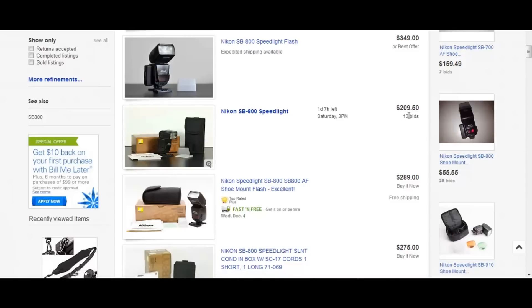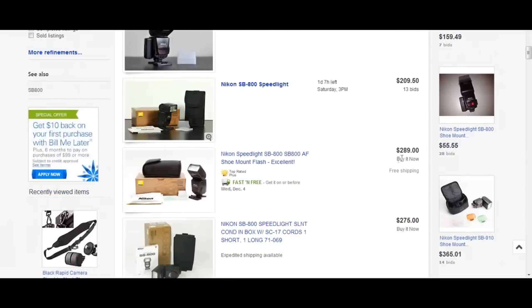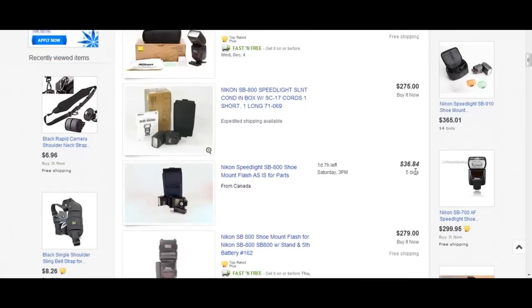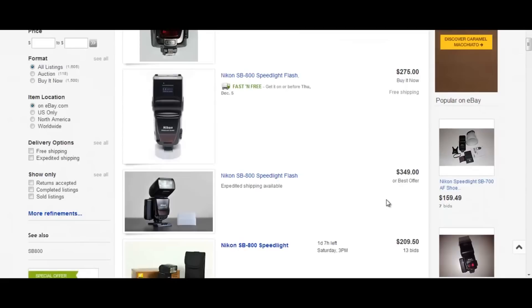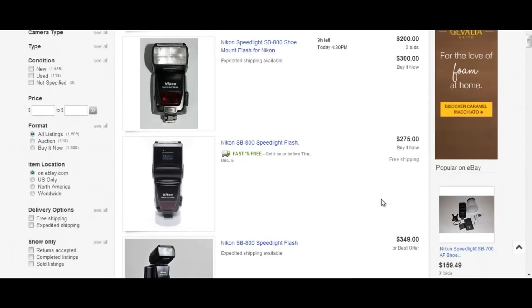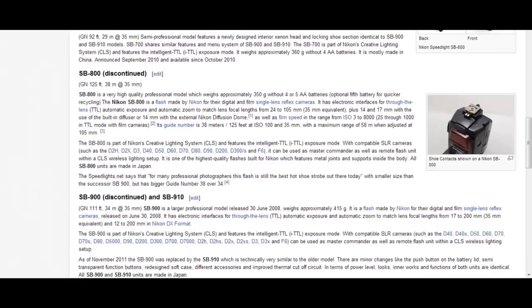This one at $209 is being bid up and closes Saturday, so it might go up to around $275. You've also got listings at $289, $275, and $279. So you could probably pick up a good SB 800 for $275 to $300. I wouldn't pay more than $300 for one. The SB 800 is a great flash.